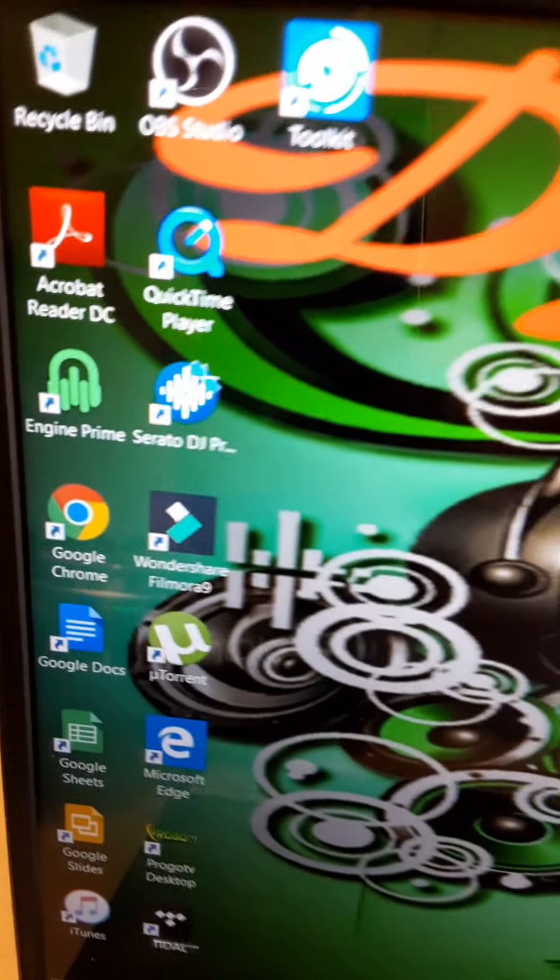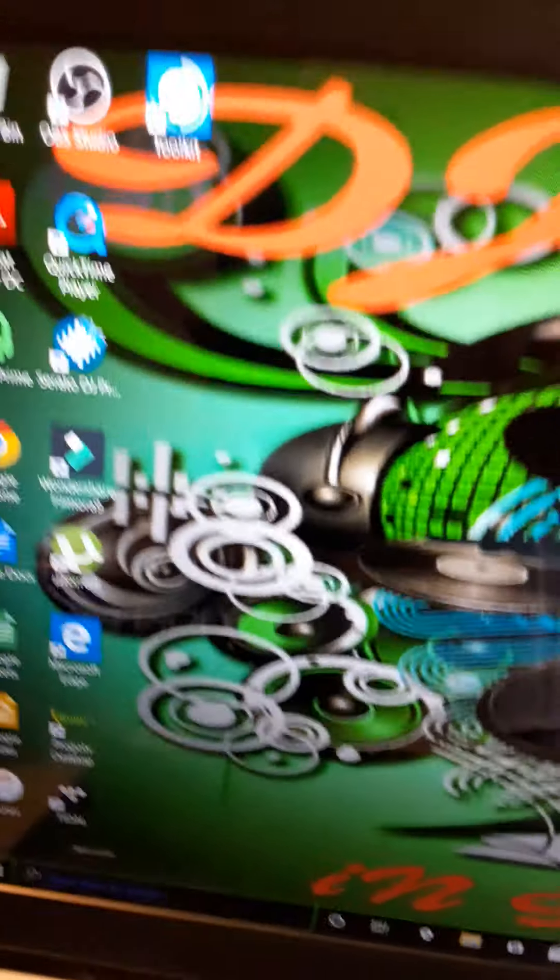Before you do the updates, you want to verify and make sure that you have the latest version of Engine Prime installed on your laptop. Whatever version you're going to use — in this case, for Serato compatibility — I have to have this specific version. If not, Serato will never link up with your Prime 4.